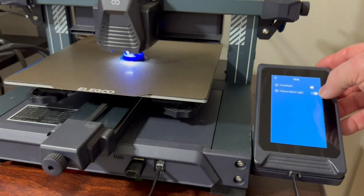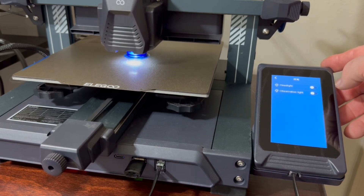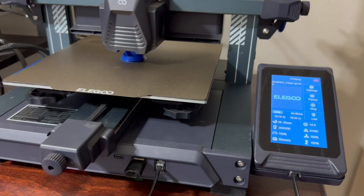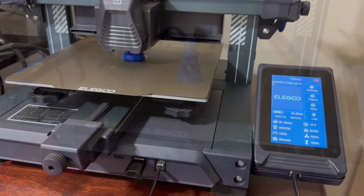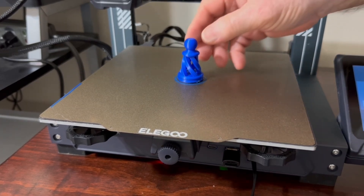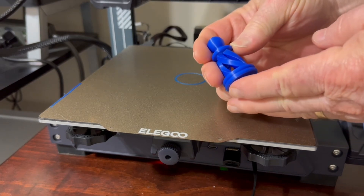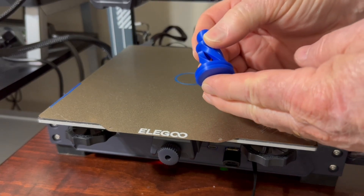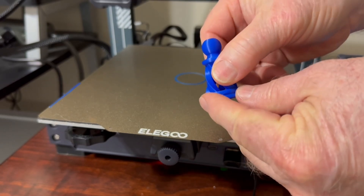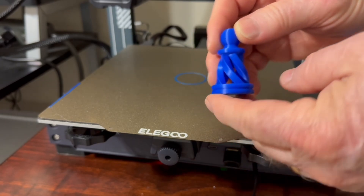I'll turn off the observation light and the headlight and let this continue to print. I'll put a link in the description below to the original video where I showed exactly how I set everything up to print this chess set. But at this point the chess piece is finished — it just pops right off and it looks absolutely fantastic, and there's no real cleanup on this at all. The skirt is still sitting on the printer and it did not touch this pawn at all.